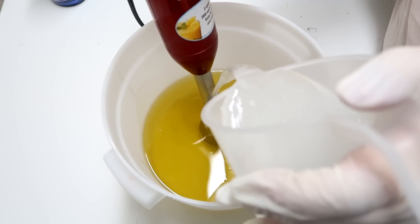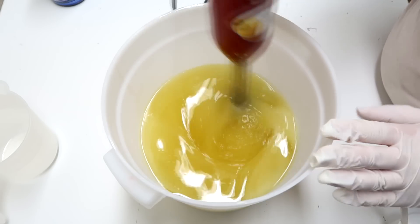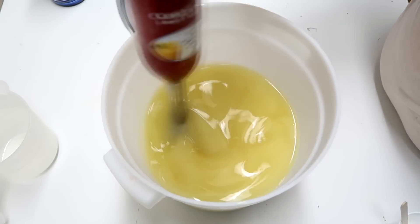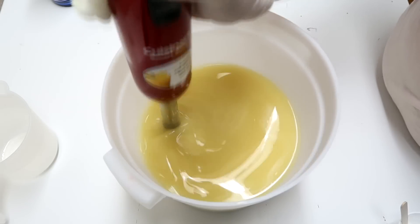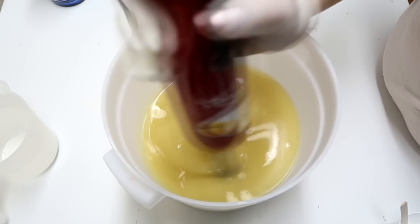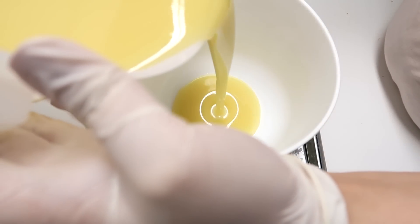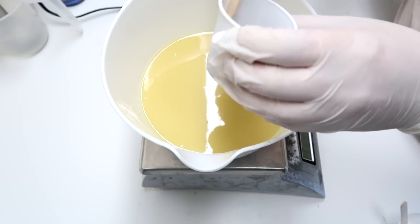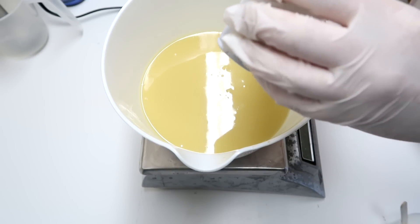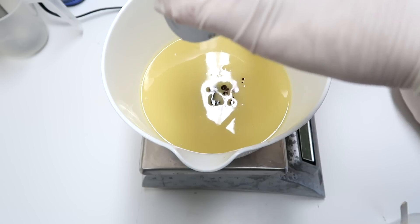Gonna pour this down the stick blender and give it a quick whirr. I am now going to split off some of the batter to do the soap cupcake bottoms here. Then I'm going to add in some brown, really dark brown oxide. This is from TKB.